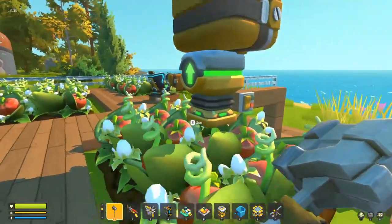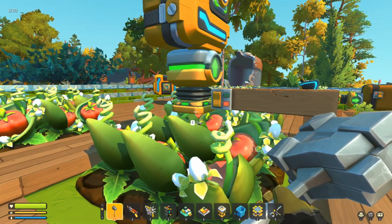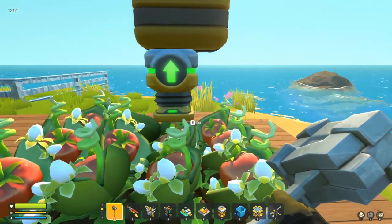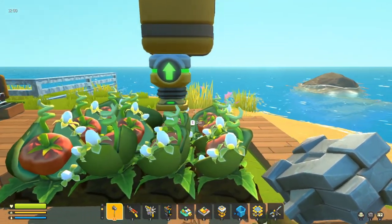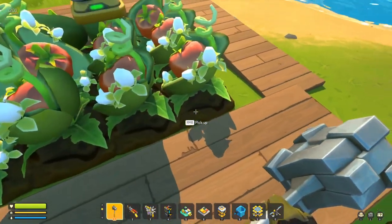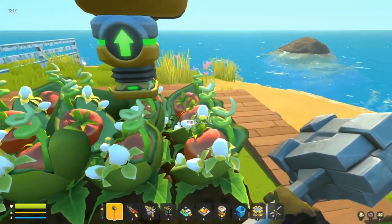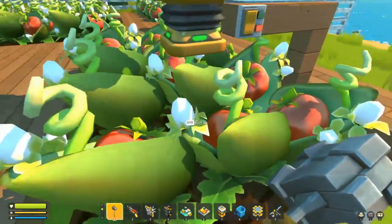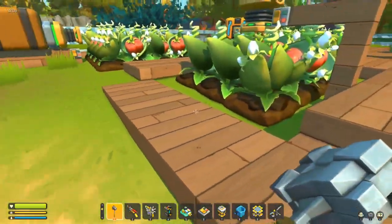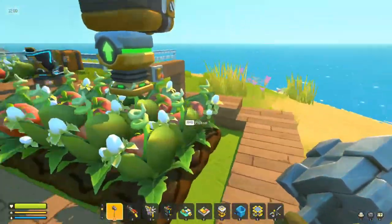First things first, we'll look at this top-down setup. This might be the way most people build their vacuum pump harvesting — having it above. Now, if you don't know, a vacuum pump will harvest a three by three farm plot, so you should get nine crops, as long as you point it into the middle plot.